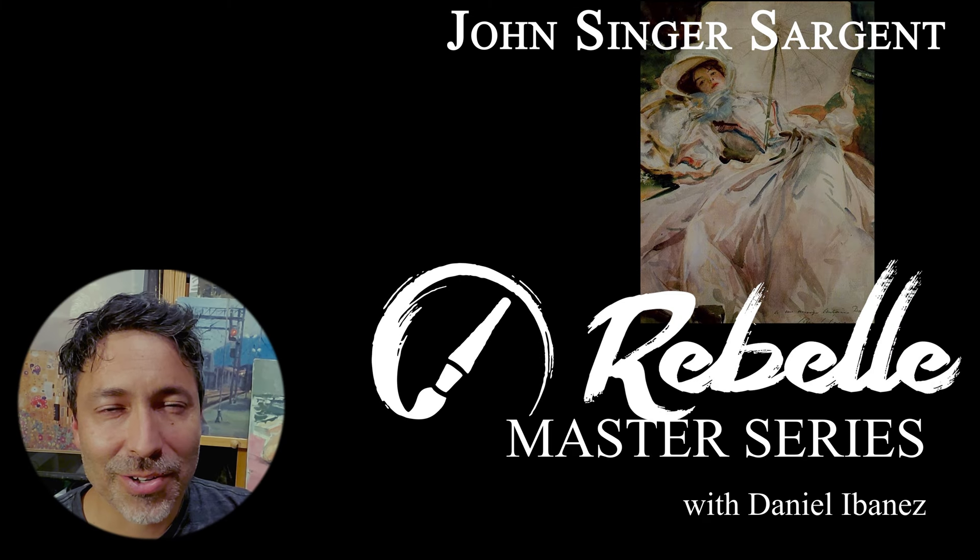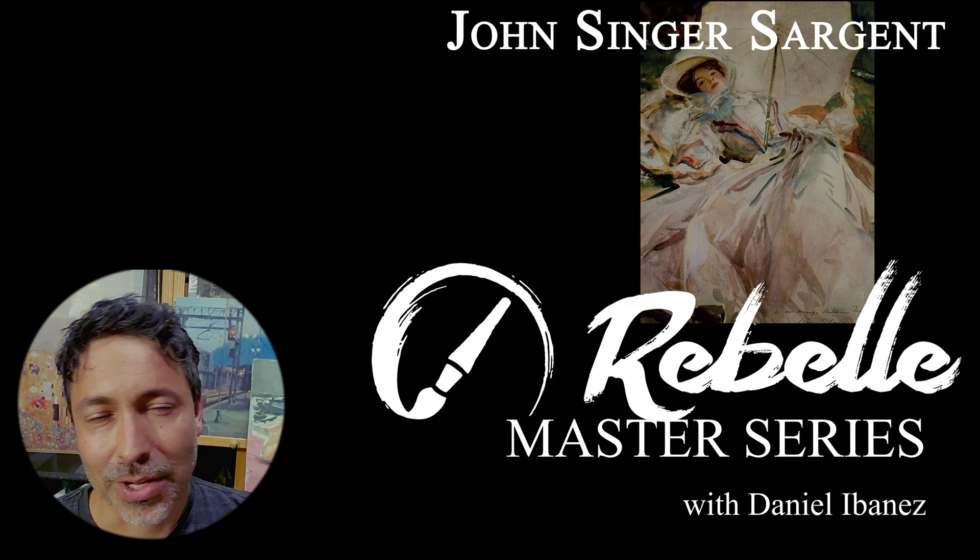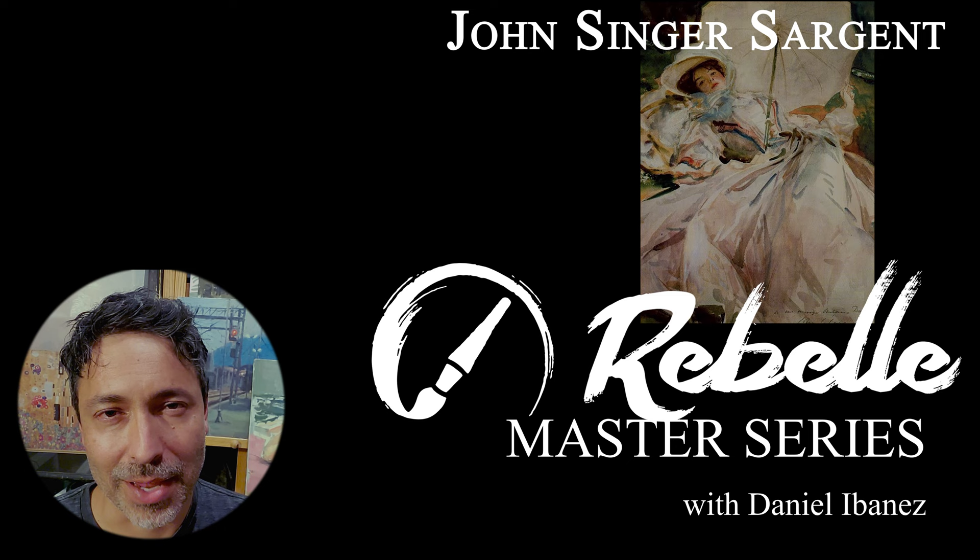Hi and welcome to my studio. I'm Daniel Ibanez. I'm so grateful to be here with you today. We are going to cover the artist John Singer Sargent in the Rebel Master Series, where we learn to paint like the old masters. Let's get started.